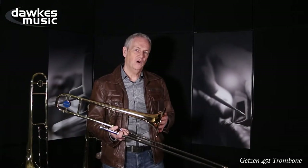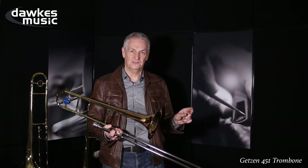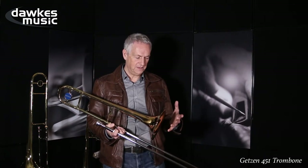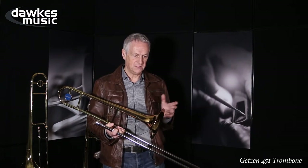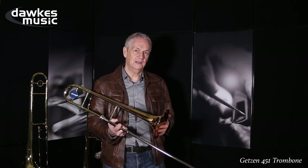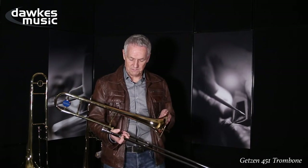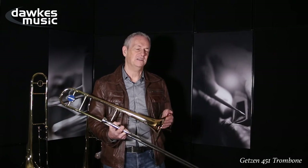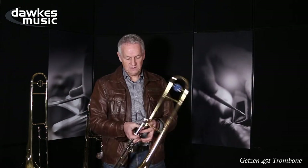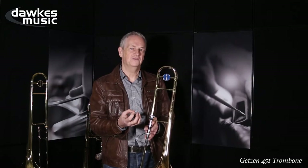A trombone is not meant to sound the same quiet as it does when it's loud, just with a volume control. This sounds rich and warm when it's blown softly, quietly, on a slow, nice ballad or something. And completely different when you really give it one. That is what I would expect from a trombone. And this is what happens with most of the very good classic models of other makes. They sound different when you play them quietly — not just the volume, but the actual sound of the instrument.